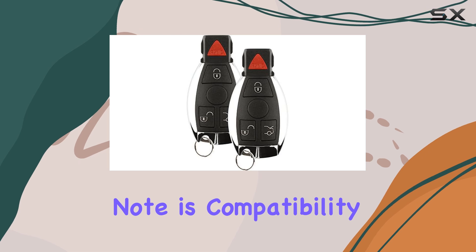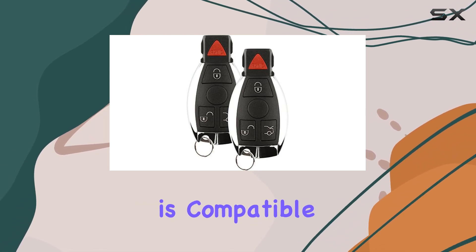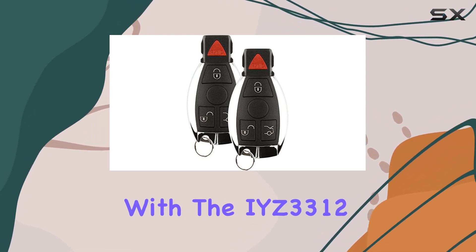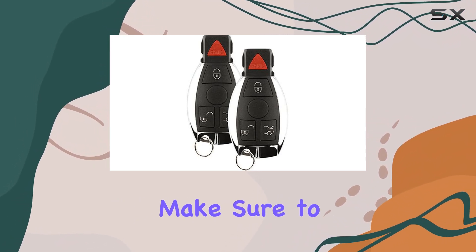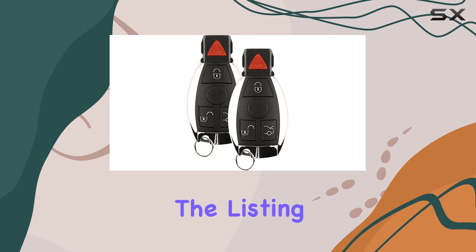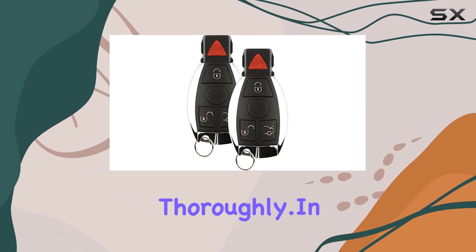One thing to note is compatibility. This key fob is compatible with the IYZ3312 newer style replacement for black remote. To ensure you're ordering the proper part, make sure to use the fitment check tool in the listing and read the product description thoroughly.